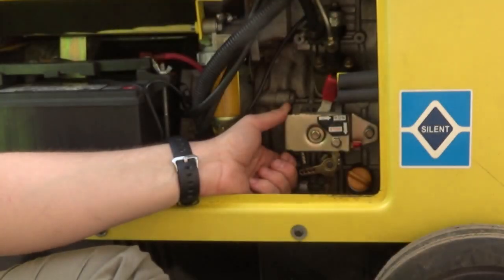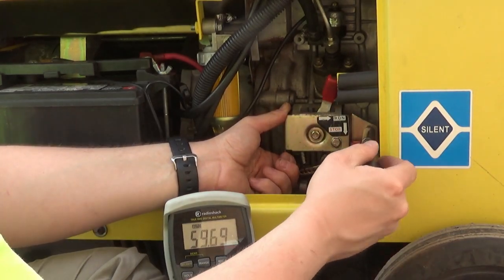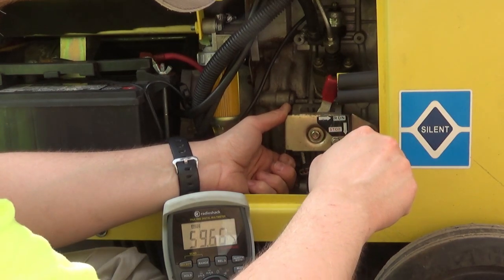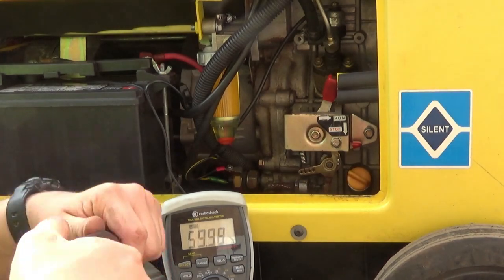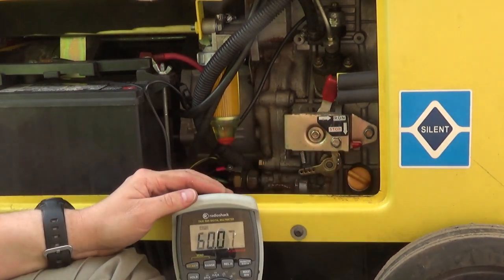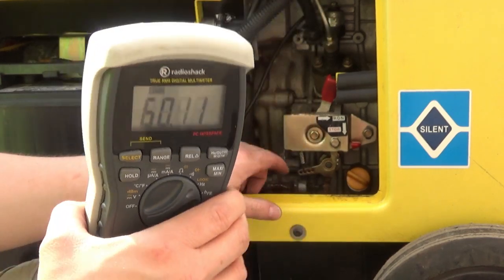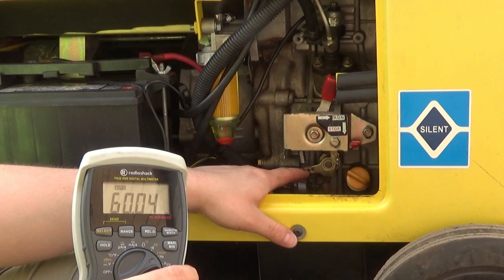Don't turn it off. Come out — that's the best way to put it there. You can see it's pretty deep and hot — you don't want to touch it. That's my main governor right there.